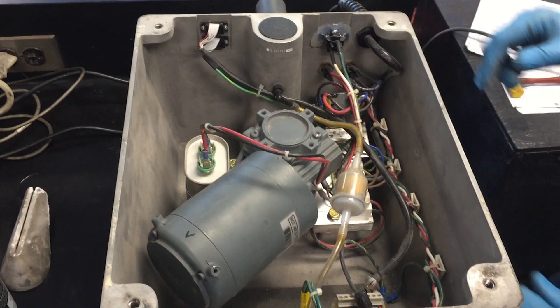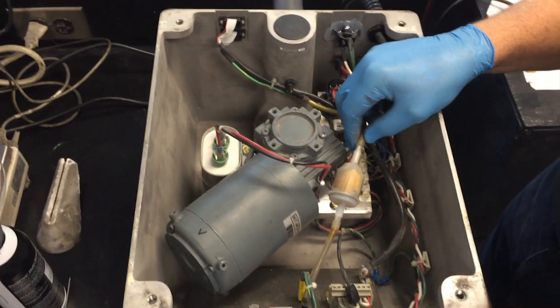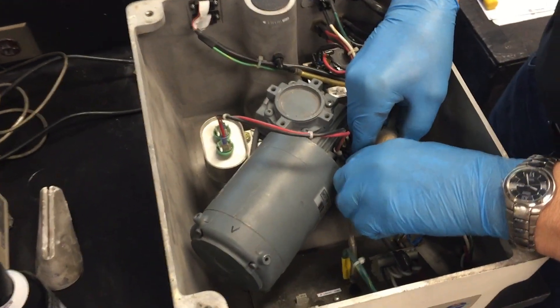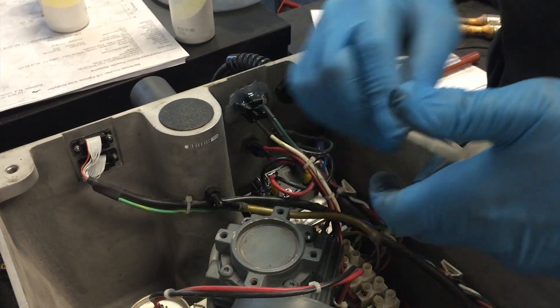The primary reason for this is to confirm that the filter here, which protects the vacuum pressure gauge, is clean. We're going to remove the filter by simply pressing against the hose and taking the hose off.